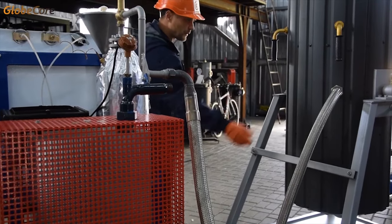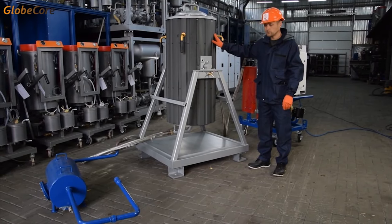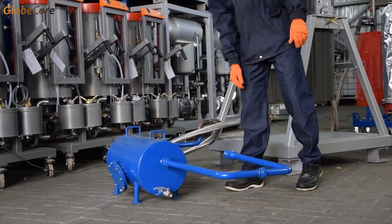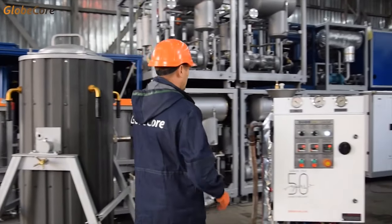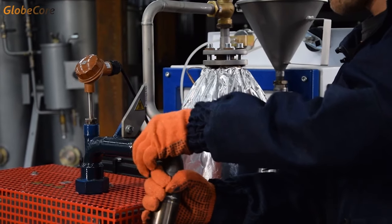This is how we purge zeolite equipment with overheated steam. The products of the purge are collected in an auxiliary vessel. After the steam purge, we can commence the drying process. The hose from the steam output is switched to the hot air supply.